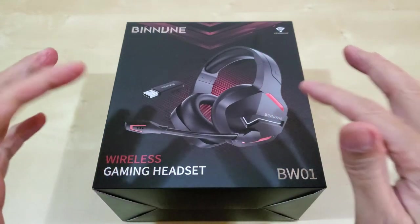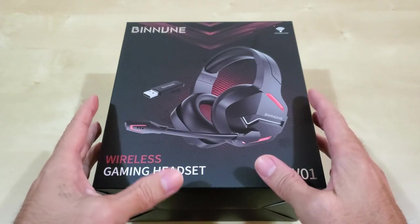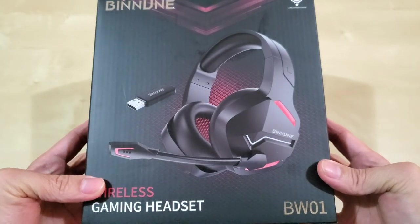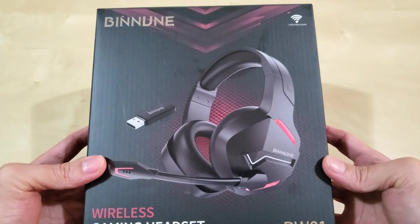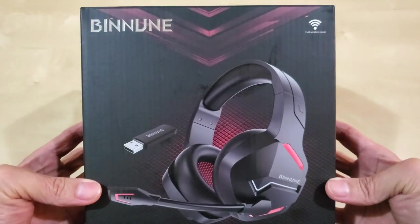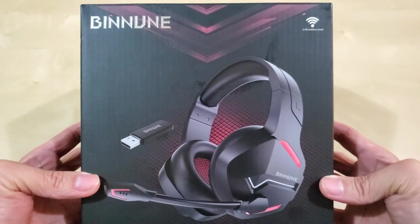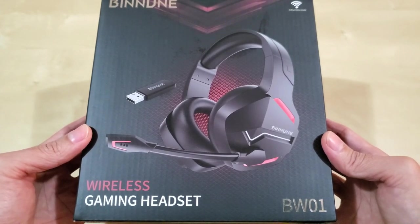Hi everyone, welcome back. In this episode I'm going to show you what I purchased on Amazon. I recently have been doing a lot of live streaming, playing games and stuff, so I ordered a new desktop gaming computer and a laptop gaming computer. But I also want to move around while live streaming and being in Discord, so that's why I got the wireless headset here.